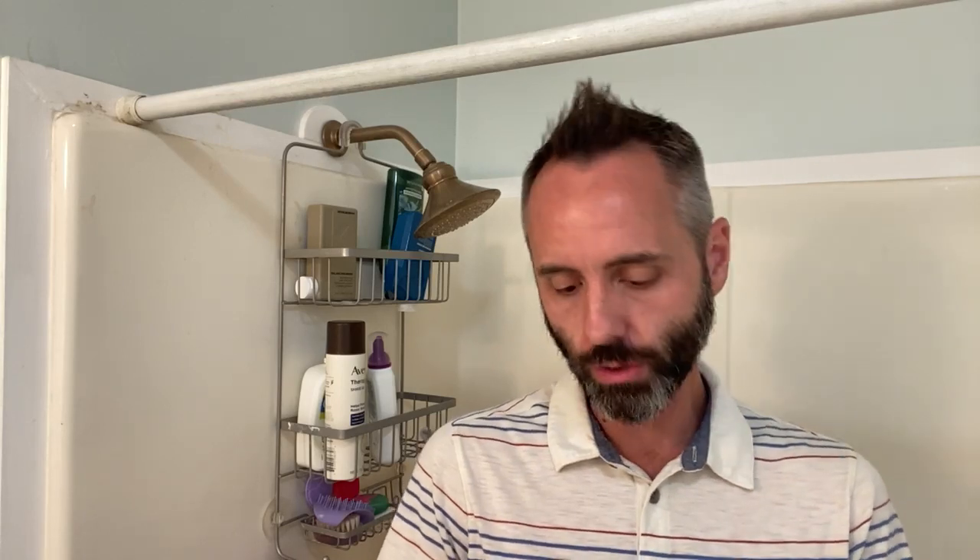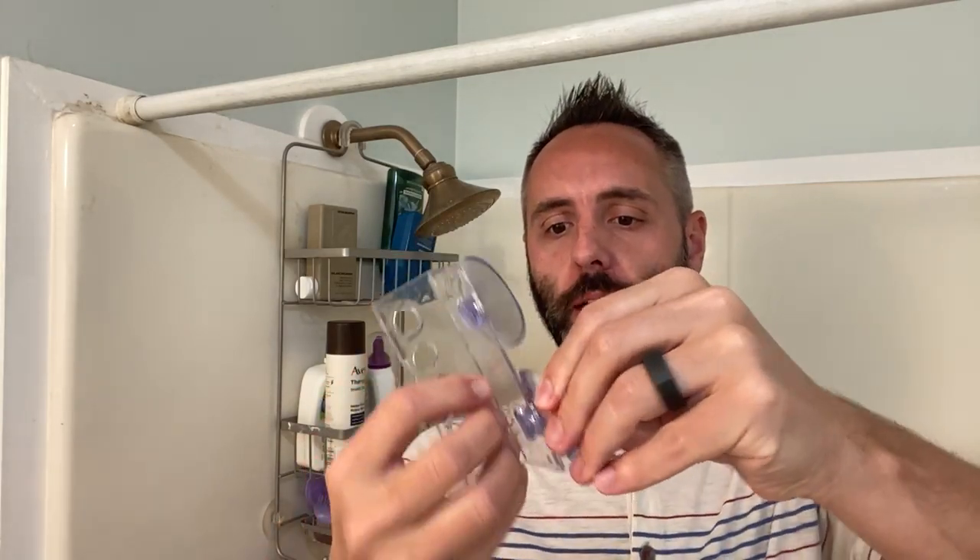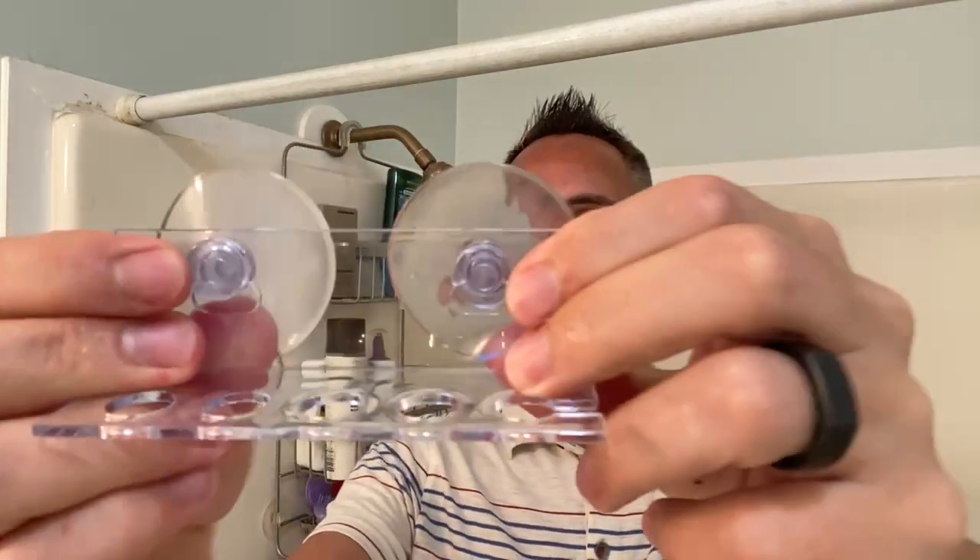This works extremely well for my daughter because she has braces, and it's really hard to get all the food stuck in there with just a toothbrush or one of those aggravating pick things. So we decided this would be a good supplement — while she's in the shower she can floss as well. My son too has been having some teeth issues, so better flossing would be good.